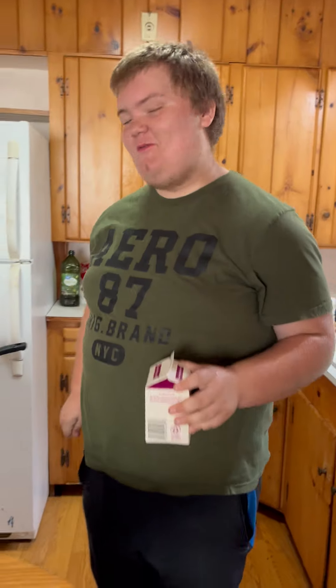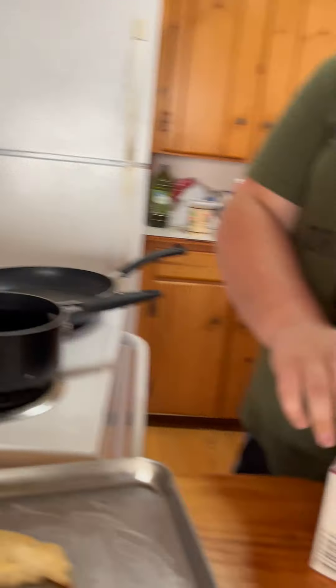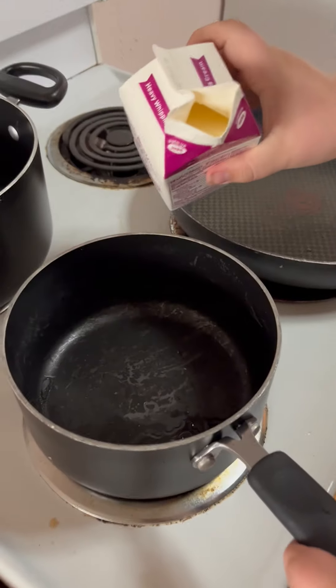So now we're going to make the level two chicken alfredo. We're going to start with the sauce. We're going to start with a medium saucepan and put whipping cream - just enough for like the base.